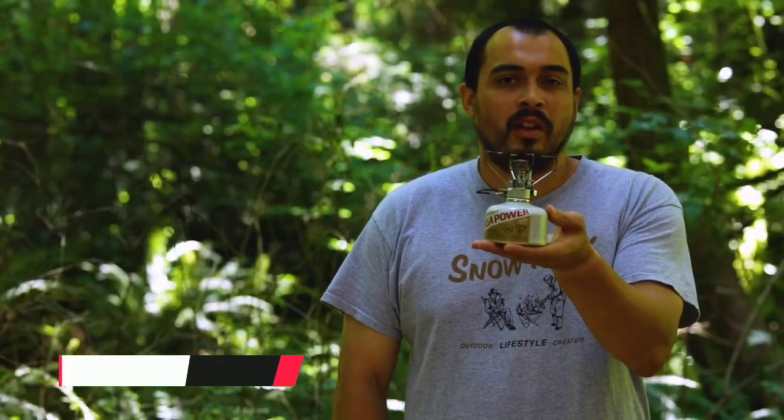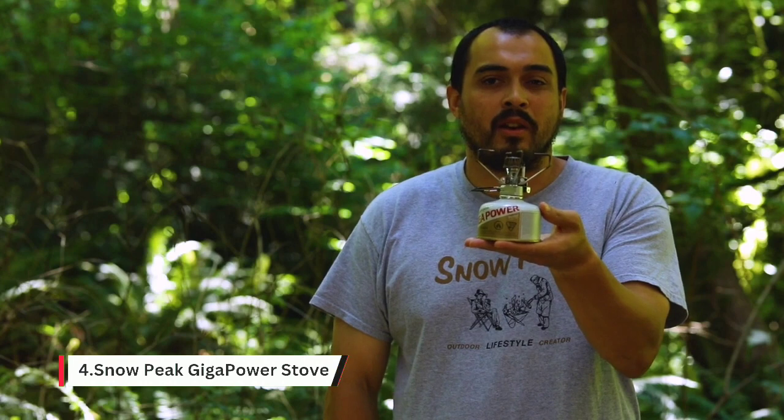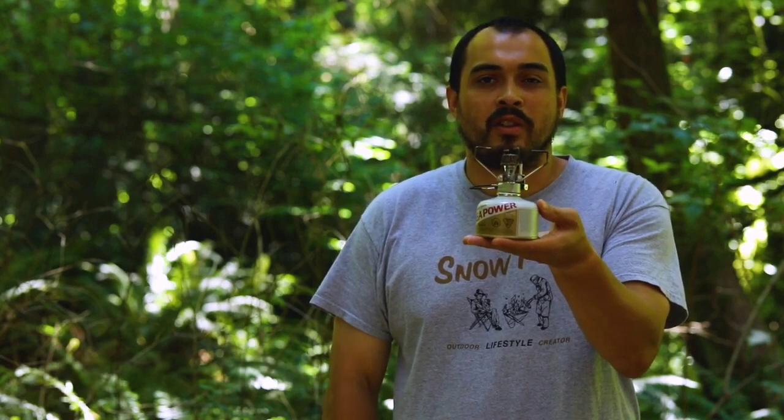This is the Giga Power stove. Introduced in 1999, it was Snow Peak's first entry into the backpacking market. It's their most iconic and best-selling backcountry stove.